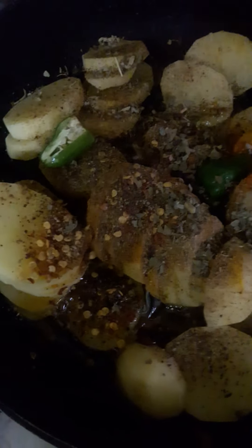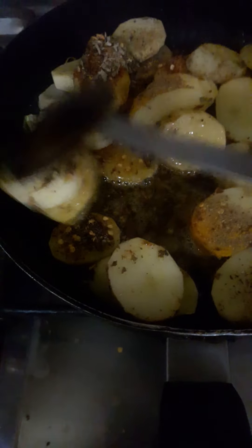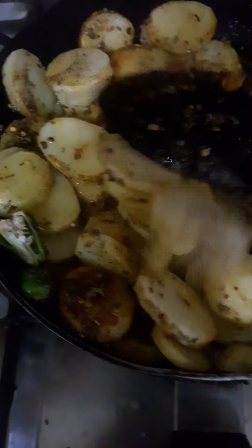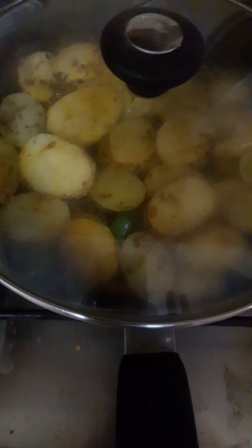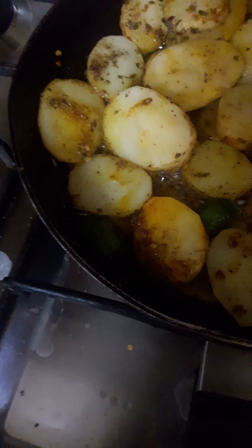So let's stir it. I will add some oil and cover it with a lid for about 5 minutes. After 5 minutes, stir the potatoes again.